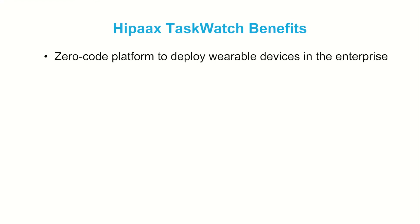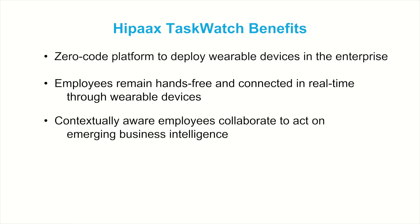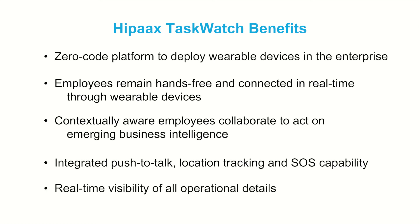Zero-code platform to deploy wearable devices in the enterprise. Employees remain hands-free and connected in real-time through wearable devices. Contextually aware employees can collaborate to act on emerging business intelligence. Integrated push-to-talk, location tracking, and SOS capability. Real-time visibility of all operational details.